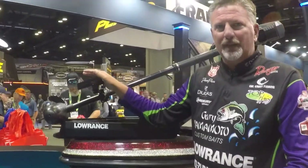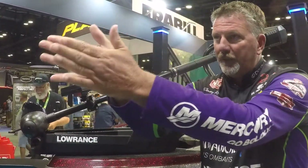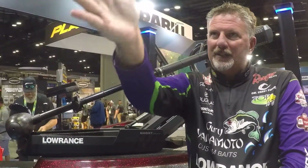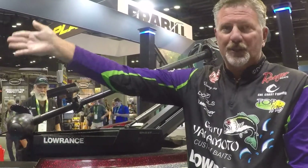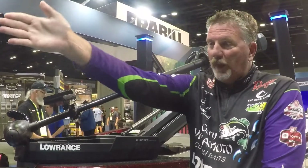It has two different settings. One is forward view, so I have it set for forward. Now I have this cone going forward, and I'm scanning, and I can move the trolling motor so I can find the tree, I can find the rod, or I can find the bait or suspended fish, and it'll tell me where to cast.